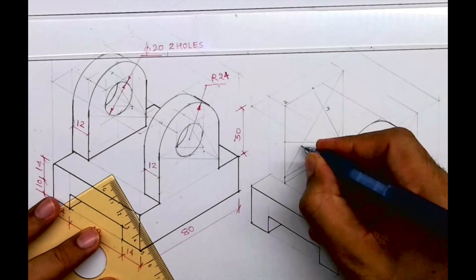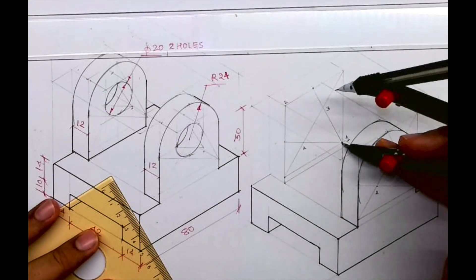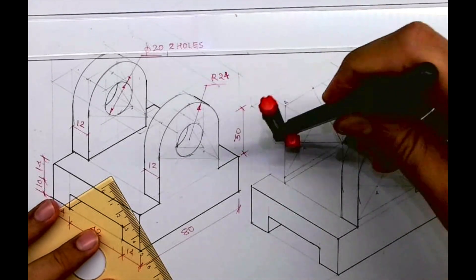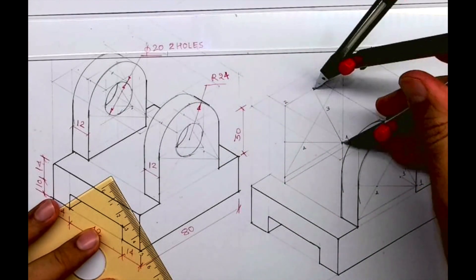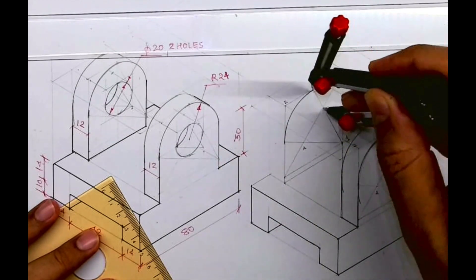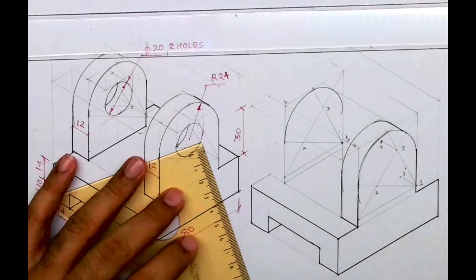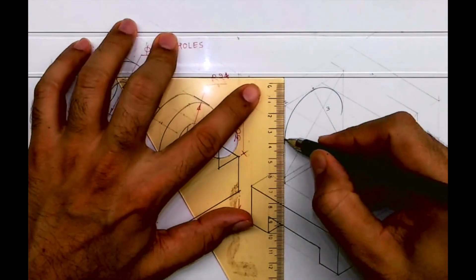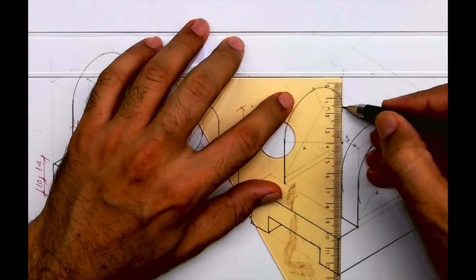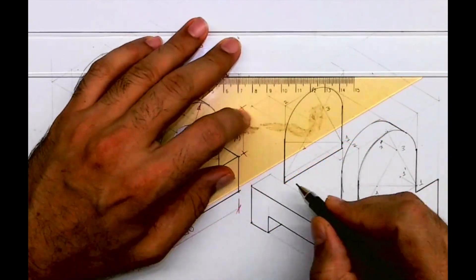Same method — how we generally draw a circle with the four-center method. This is three, two, and four. Now again one to M — that midpoint — and draw arc. Three to M. Here M stands for midpoint. So we are done with this part.